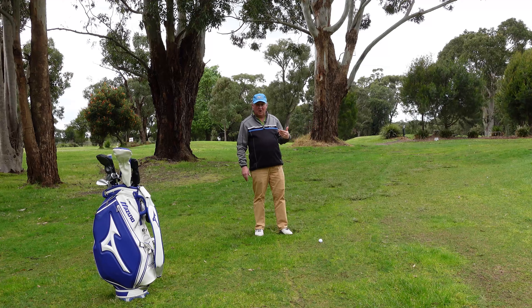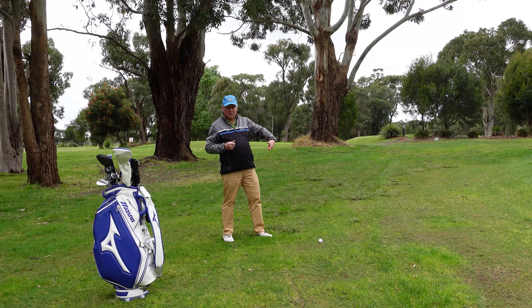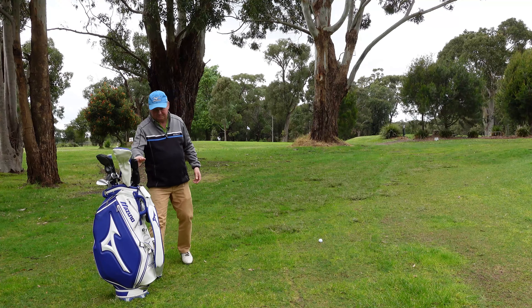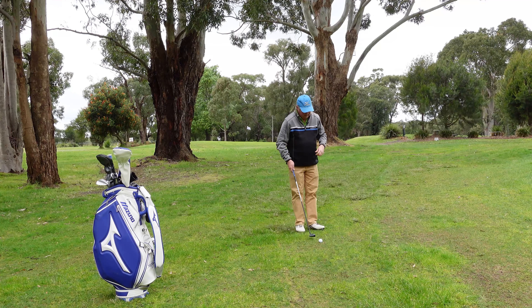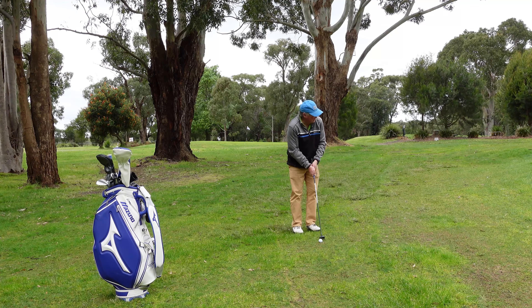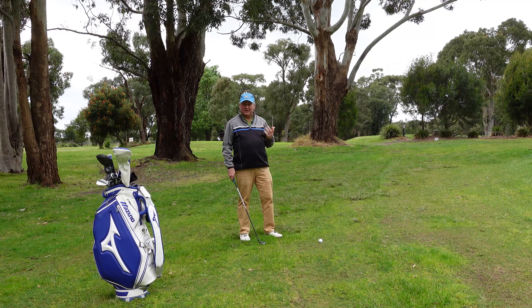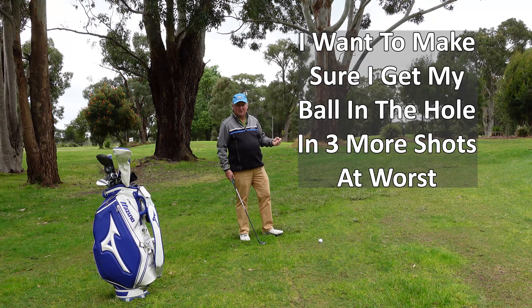Even though that embankment is pretty steep I know what's going to happen to the golf ball — it's going to kill the speed. So as long as I hit the ball pretty firmly it's going to get up there, and the grass is thick but it's not all thick, it's just one little patch. So I'm going to select my hybrid for this shot. It's going to be downhill. The main thing is that I just hit the ball making sure I have enough momentum to carry it up that slope. I hope to get it close, but the main objective from here is to get this on the green so I can use my putter for the next one.